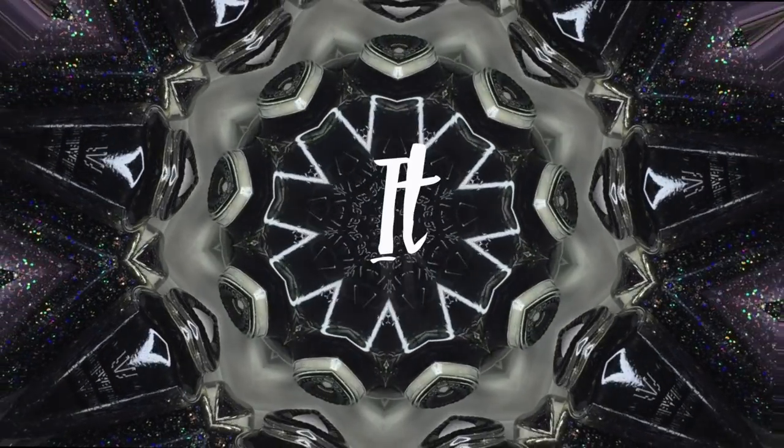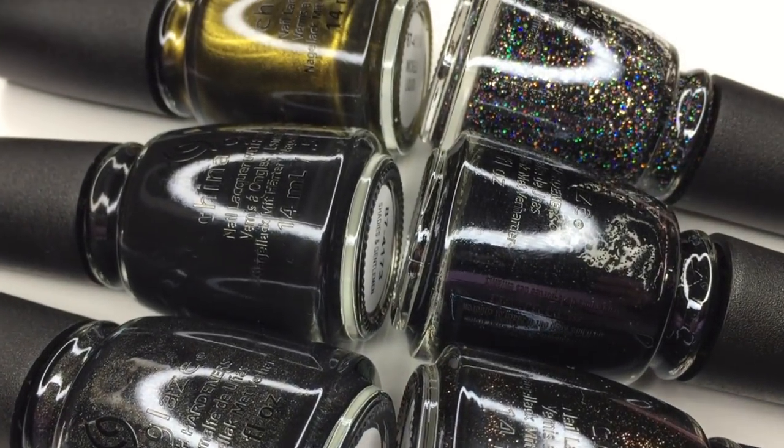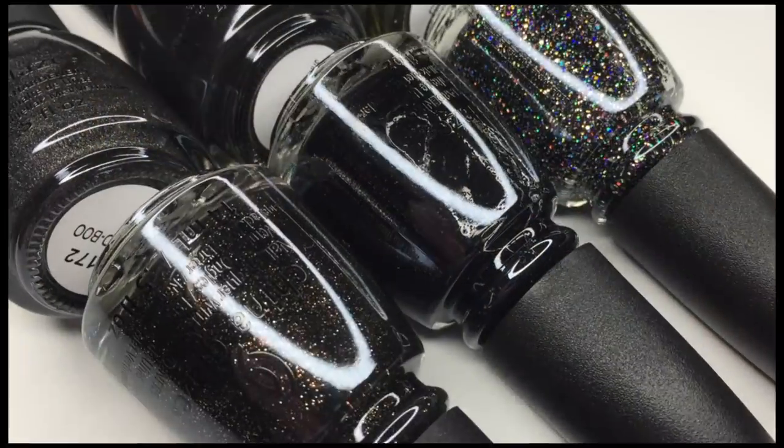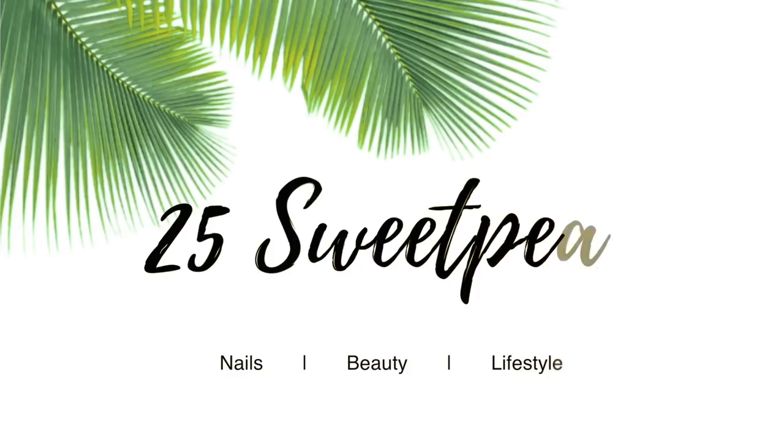Hey guys, welcome back today. I have the brand new China Glaze 'Paint It Black' collection, which they have released for the Halloween season. It consists of a whole bunch of different black-themed polishes — we've got some black matte, glitters, sparkles, holos. We've got a little bit of everything, so let's get right into the swatches.